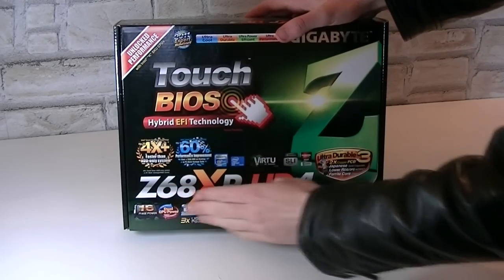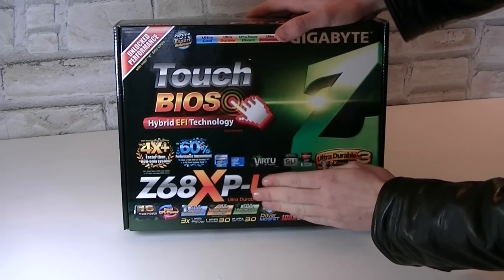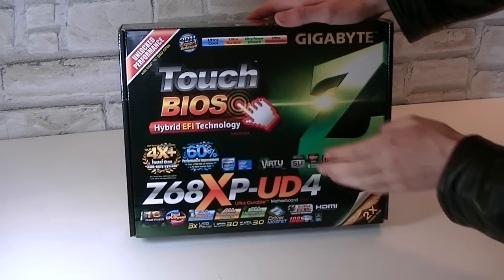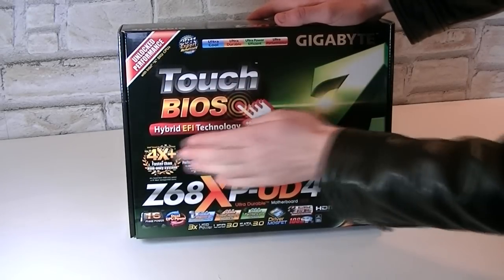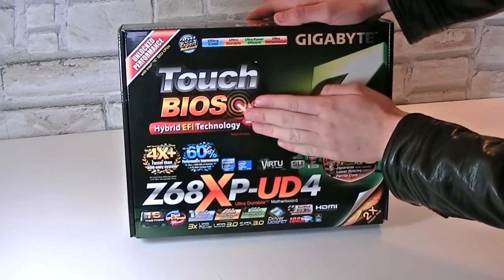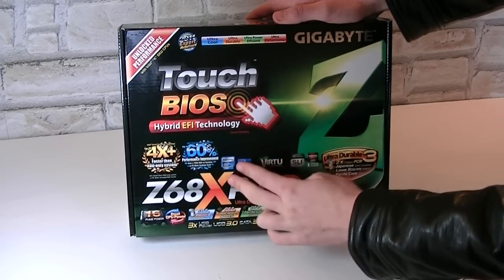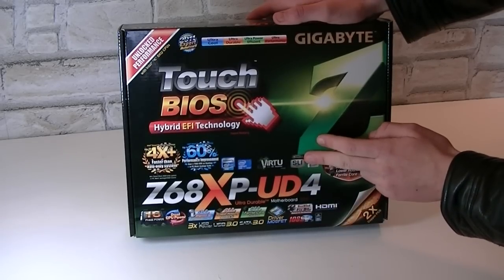It's the Gigabyte Z68XP-UD4 motherboard with tons of features to offer, like the Touch BIOS which uses the hybrid EFI technology. What's advertised here is the Intel Smart Response technology. This board uses the Z68 chipset which supports the Lucid Virtu technology.